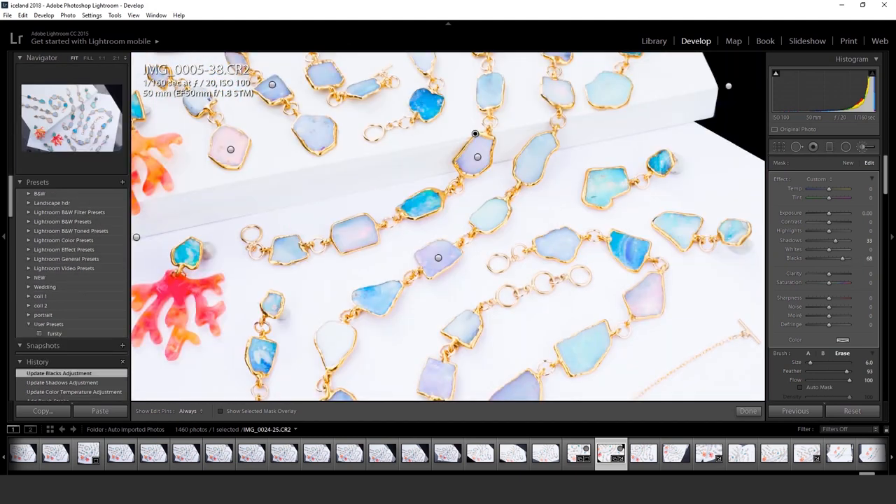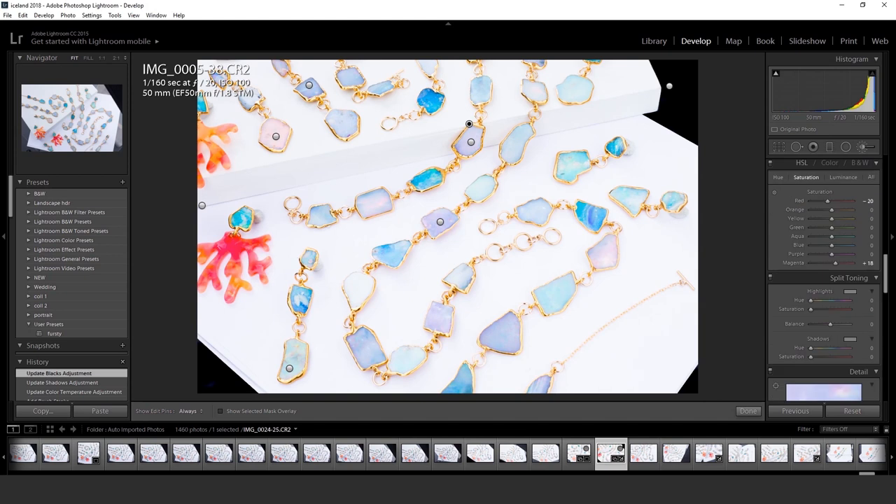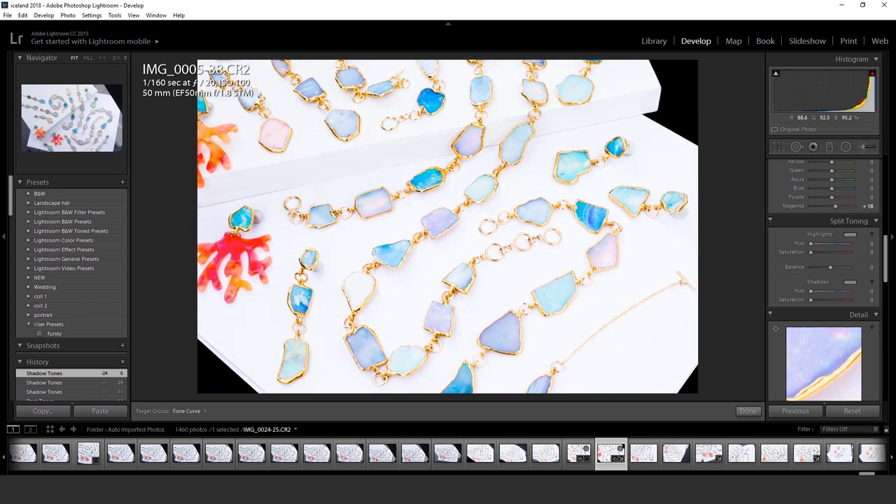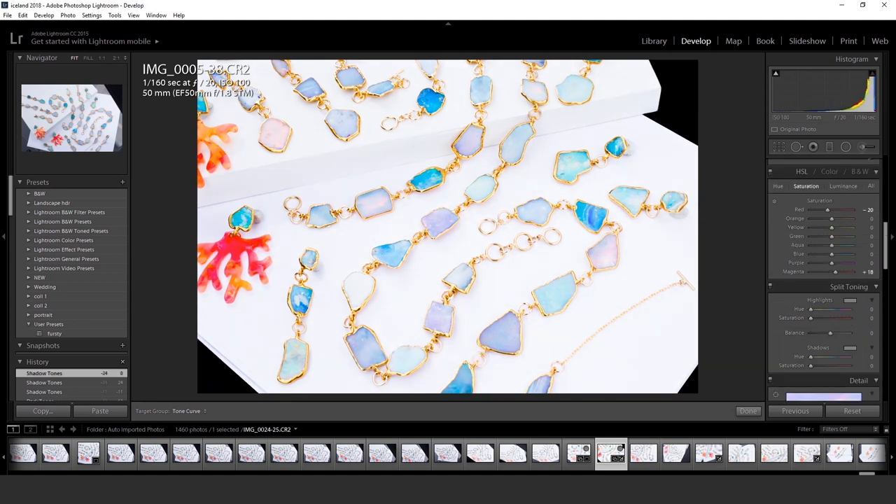I'm playing around with the tone curve a little bit more to make sure the shadows look right. When you shoot raw on your DSLR, sometimes everything looks a little flat. The tone curve can help make sure everything looks pretty good.